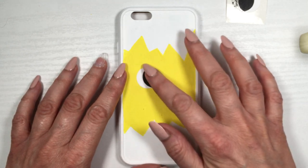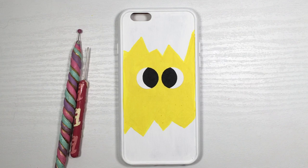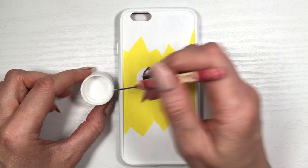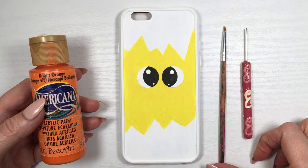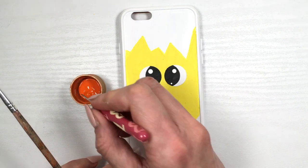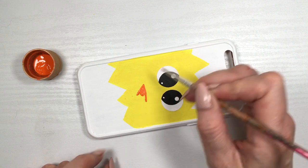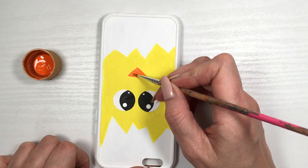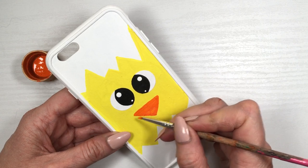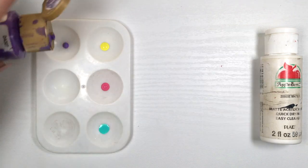Then I'll add some details for the eyes with my two dotting tools — I do have the DIY for both. Adding two big dots on top and then two at the back. I'm going to be painting the beak; it's pretty much a triangle, so I'm going to be using my orange acrylic paint. I'll go with my small dotting tool to mark where I want it to be, connect those dots with my detail brush, and then just fill it in. I suggest you start small and then go from there based on the size of your phone case.